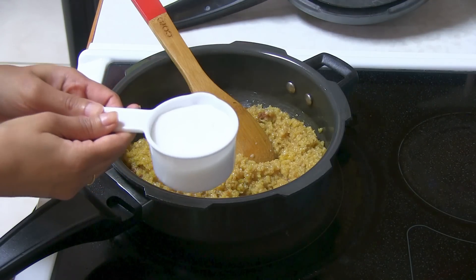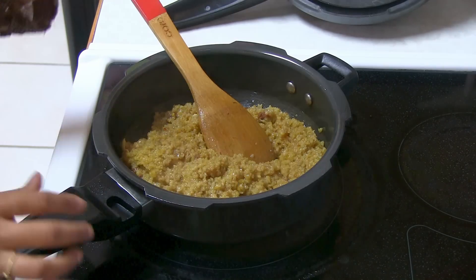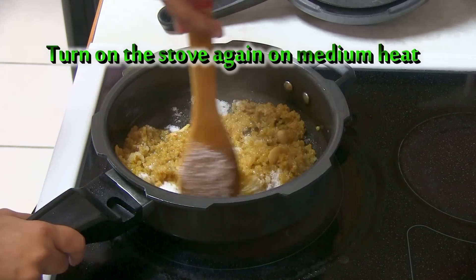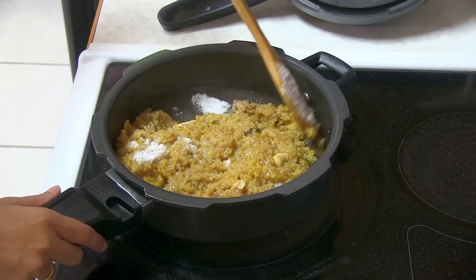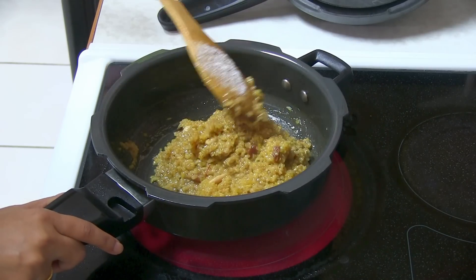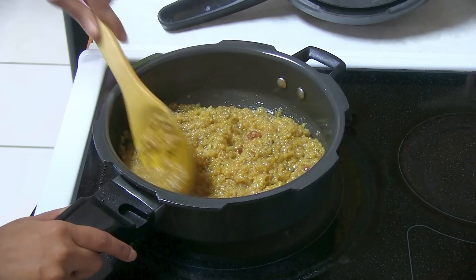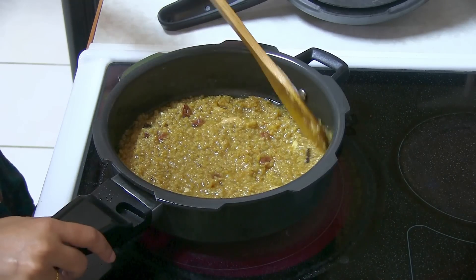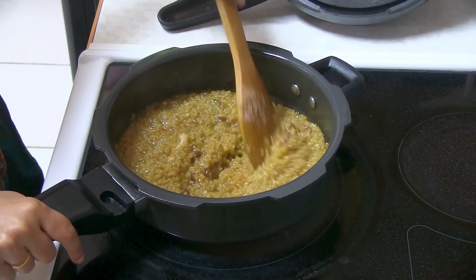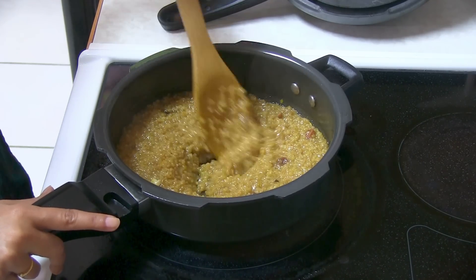Now I'm ready to add the sugar. I had measured half a cup but I'm adding only about one-third cup of sugar — you can always adjust the amount of sugar, less or more, however sweet you want. Now I'm going to turn on the stove again on low to medium heat and cook a little longer until the sugar turns into a kind of sugar syrup. We want the Lapsi to look thicker, so we'll cook again for a bit, since adding sugar makes it look liquid.